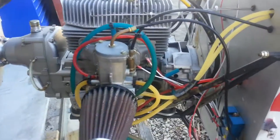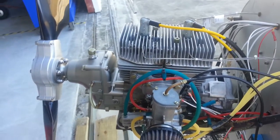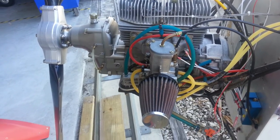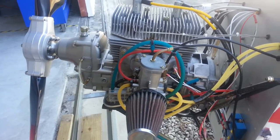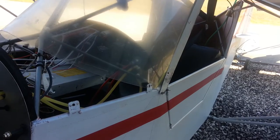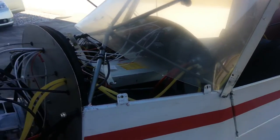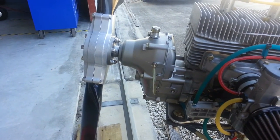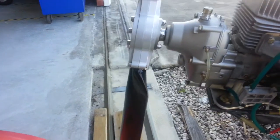Rotax 447, single carb, electric start. I was in the process of converting it over to air-cooled, trying to get it a little lighter. I'm about 260 pounds so I was trying to shed as much weight as possible. The heaviest I flew it was 255 pounds. It cruised about 70 miles an hour, stalls about 40-45. The gearbox was serviced by a Rotax shop out of the west coast of Florida, so it should be nice and fresh.